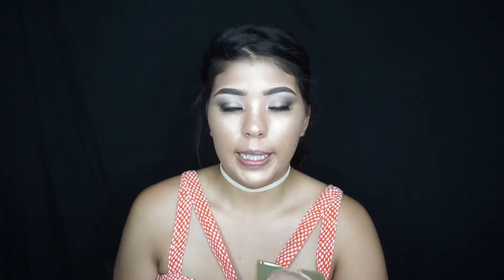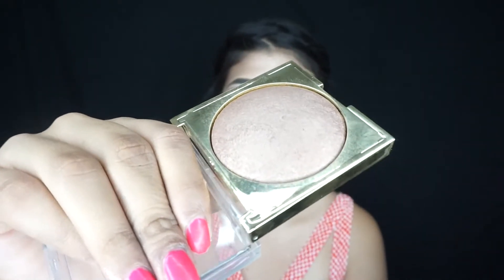I'm going to be going in with two different bronzers — my Too Faced Sunny Bunny bronzer and this bronzer from Love and Beauty, which is from Forever 21. I'm going to be using my Real Techniques brush in 300. Just like the highlights, I'm going to go with both bronzers and do a bouncy contour. I'm also going to put a little bit on my nose so it looks slightly contoured since I already look super glowy.